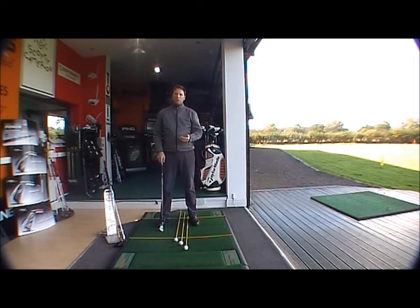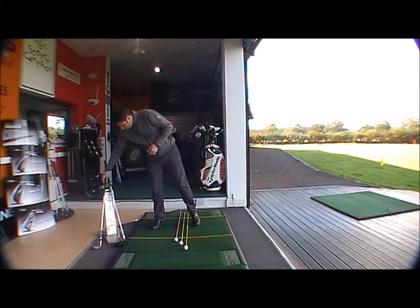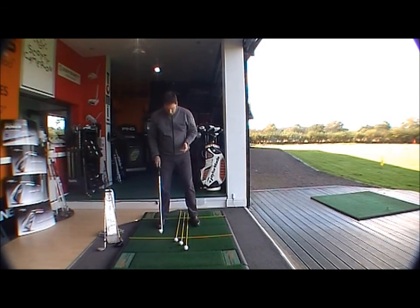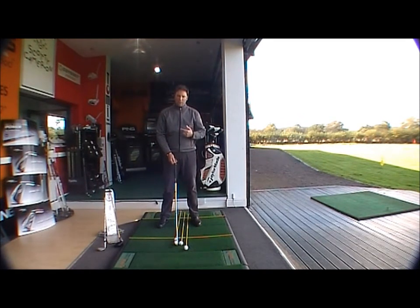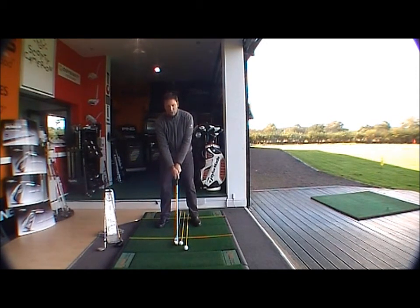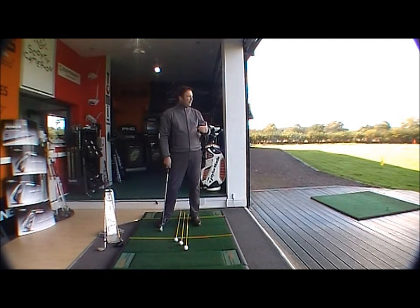We need another ball position for your long irons and hybrid woods. For your five, four, and three iron and your hybrids, put the ball one ball left of middle. So we have one ball in the middle for your six iron down to your sand wedge, then one ball left of middle for the long irons and hybrids. With a long iron, you can see the ball has moved just left of centre. This will hit the ball straighter because that's where the club is presented at its squarest point and gives the correct angle of attack to get the ball up in the air.